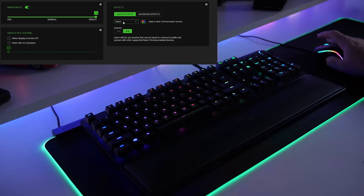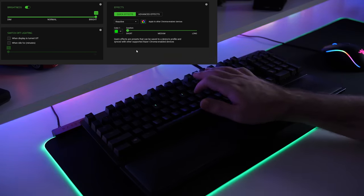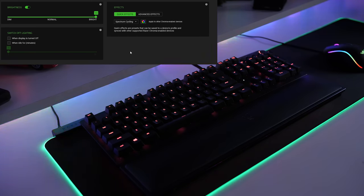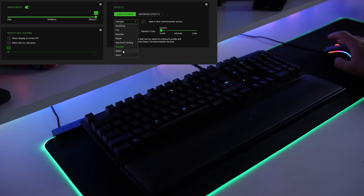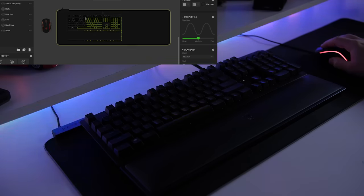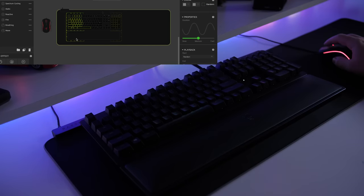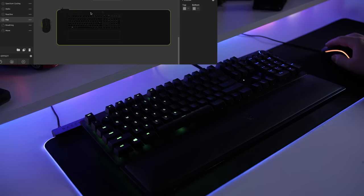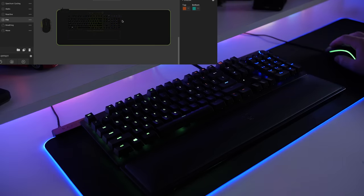As for the lighting for the Huntsman, just like most other Razer products, you have a lot of customization. Not only can you change the color and effects of each key, but also each of the LEDs around the side of the keyboard and the palm rest. You're able to group all of them together or individually change all of the colors, effects, brightness, and more controls depending on the effects. Also, if you have other Chroma Razer products or even Philips Hue products, you will be able to sync all of them together for a cool lighting effect.